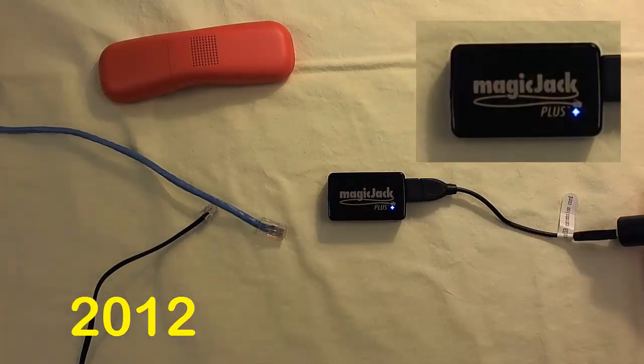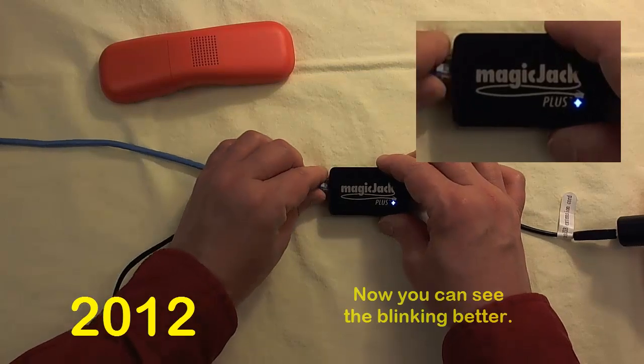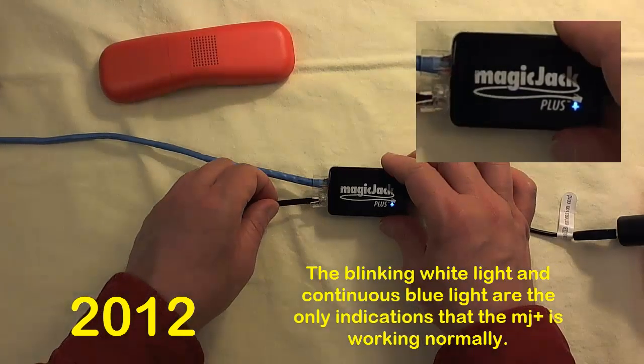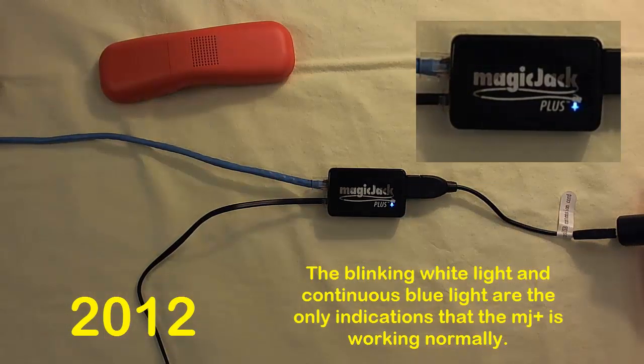The 2012 has a single plus-shaped light port. When first powered up, the blue light remains continuous. In about 5 seconds, a white light slightly below the blue light will begin blinking in a 2-second cycle. Nothing changes on the 2012 when you connect the Ethernet cable, and the same is true with the phone cable. When you see a continuous blue light with a white light blinking from within the same light port, the MagicJack 2012 is functioning normally.